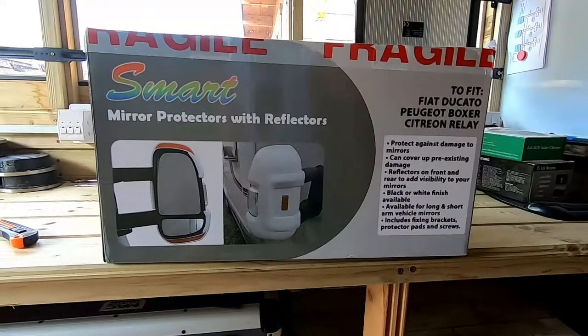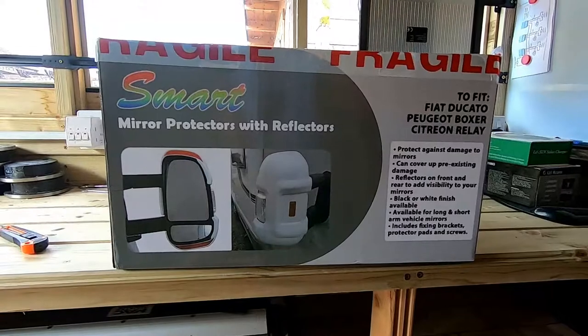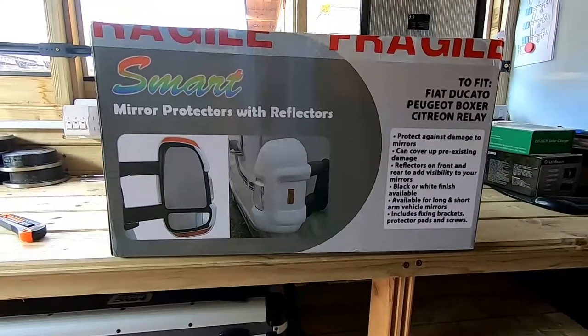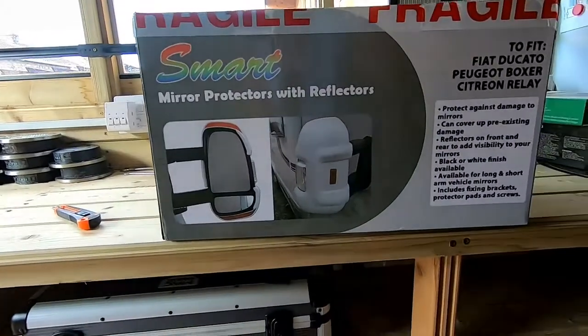Hello and welcome to another Vertical Attitude video. This video is about fitting mirror protectors with reflectors to your motorhome. These are for long arm mirrors, not the short arm mirrors.